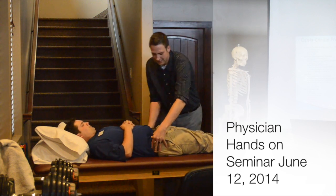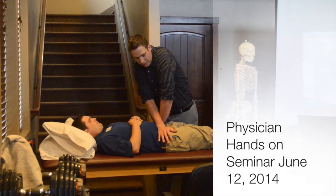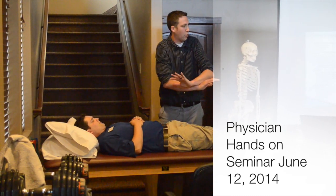And then you're going to come here off the ASIS and do the ASIS compression test. It's the same thing — a quick thrust.